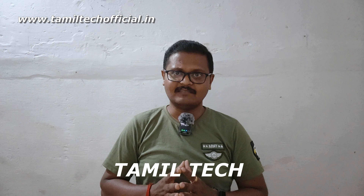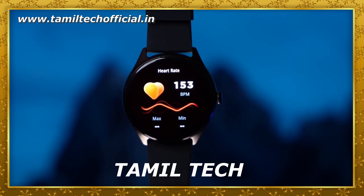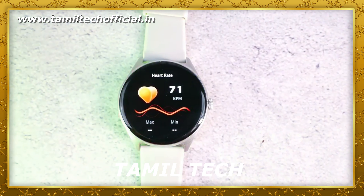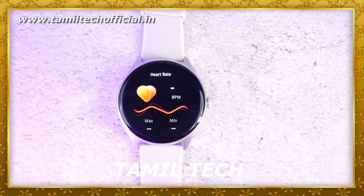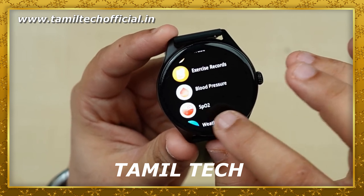This is the Fireball Phonics smartwatch with many features and sensors. First of all, you have a 24-hour heart rate sensor, SpO2 sensor, sleep monitoring, and smart notifications including WhatsApp, Instagram, Facebook, and SMS. You can read the notifications.